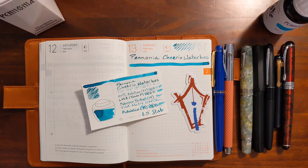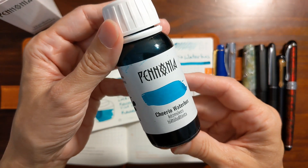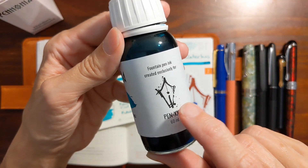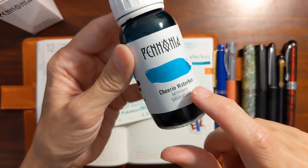Hi, this is Kathy from Gadgets Top 321 and in today's video I'm going to be taking a look at Pannonia Cheerio Water Bus. This is an ink that Pannonia has made for Mike Madison over at Ink Dependence and it has an interesting story behind the name.